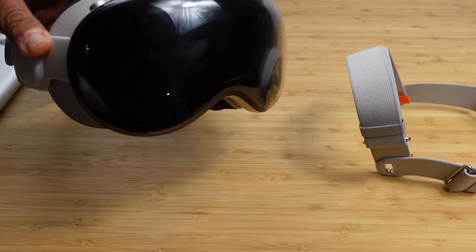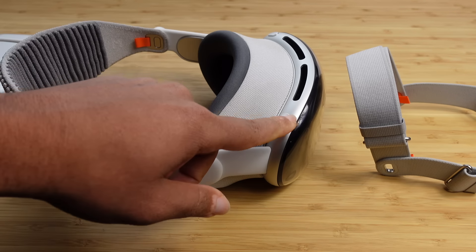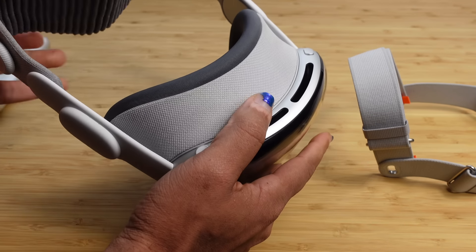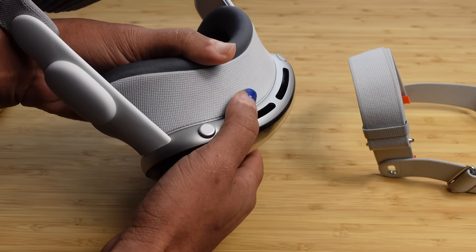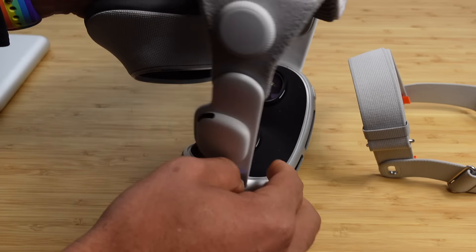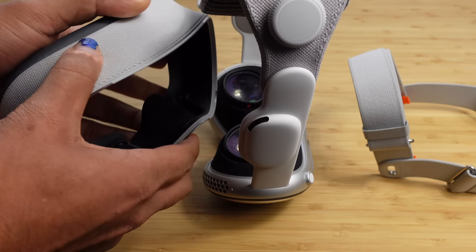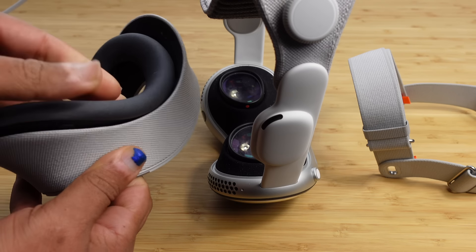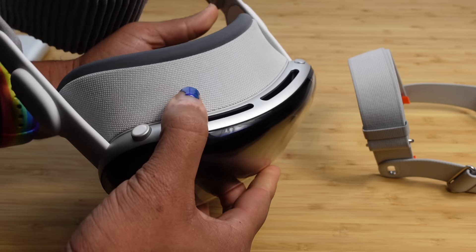Here you've got the power button, the digital crown, the light seal, and the light seal cushion — these are also magnetically attached. You want to make sure when you pick up your Apple Vision Pro that you pick it up from the very front. If you pick it up by the light seal, it will magnetically detach and the Apple Vision Pro will remain on the desk. You've got the light seal and then on top of that the light seal cushion — they just magnetically attach seamlessly to the device.